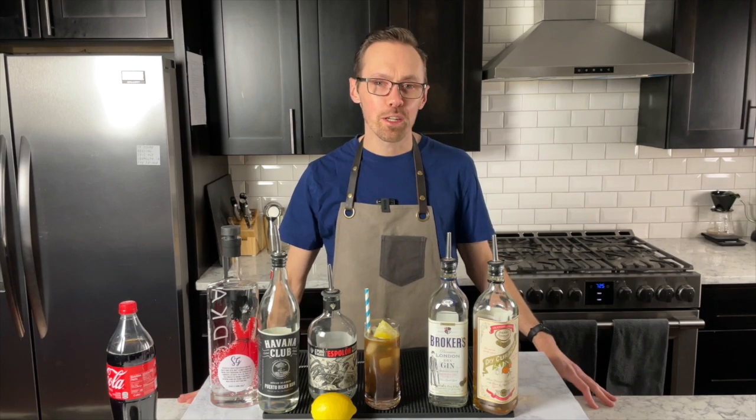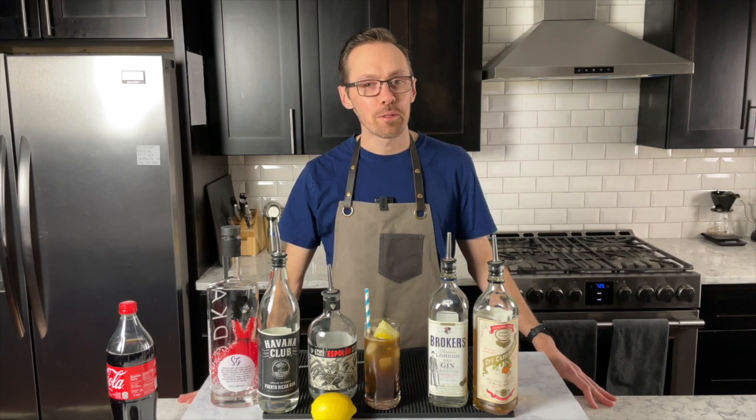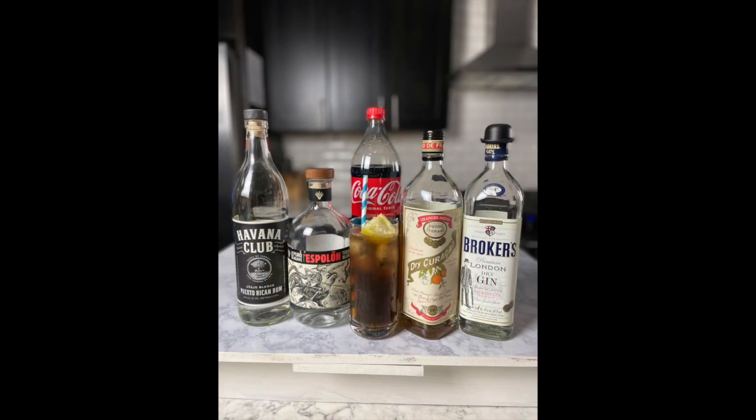Today we're going to focus on the drink that a number of people said I should just leave alone. We're going to be working on the Long Island Iced Tea.